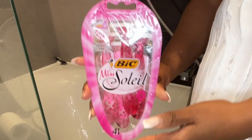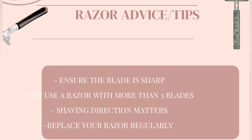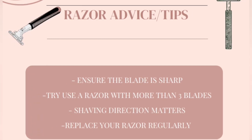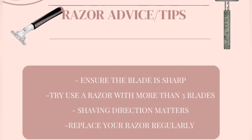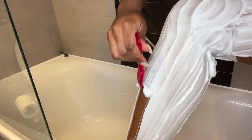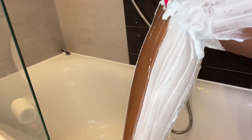Next I'm going in with these Bic Soleil razors — I absolutely love these, I highly recommend them. I've also listed some razor tips here for you. Basically, look out for razors that have three or more blades, because these are sharp enough to get the hair at the root. When you don't get the hair at the root it can cause ingrowns, where the hair grows inward, so try to get a sharp razor with preferably three or more blades.